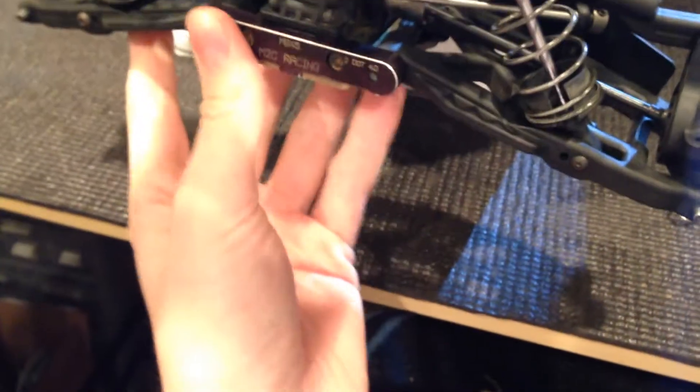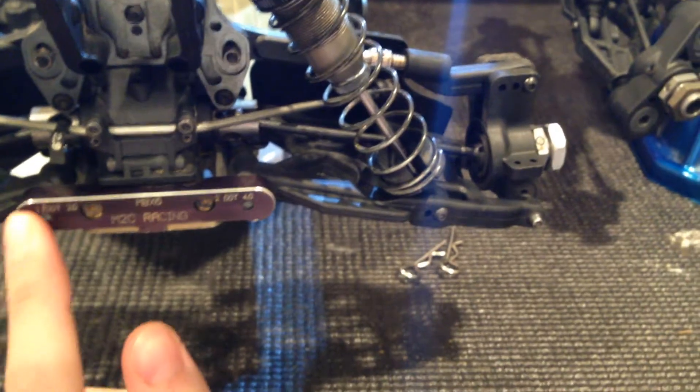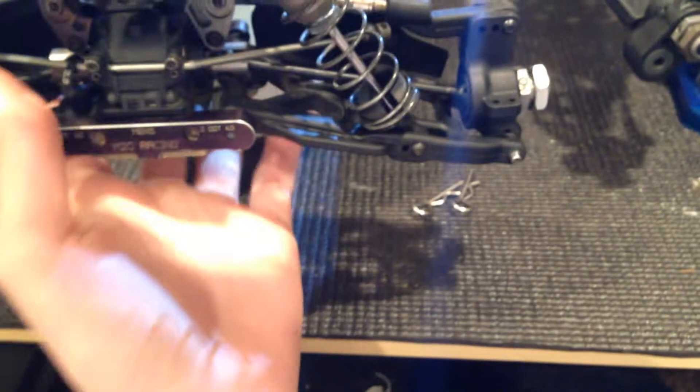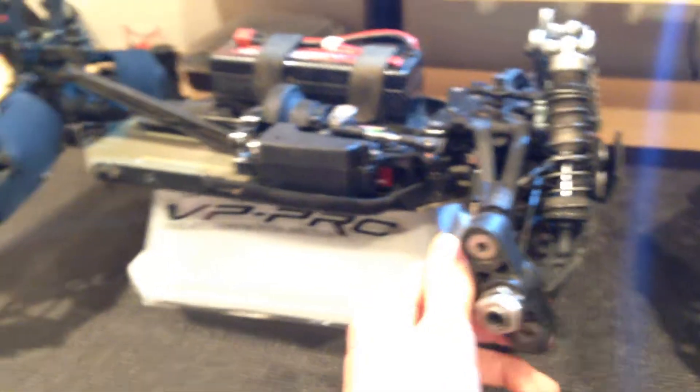It has the suspension like a 7, but in the 7 I'm pretty sure this is bigger and the A-arms are smaller. So that pretty much sums up the difference between the MBX6 and the MBX7 — not much change.